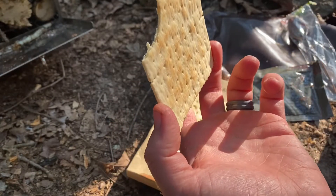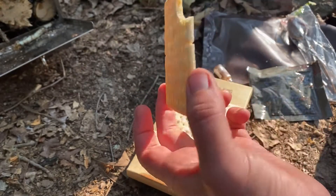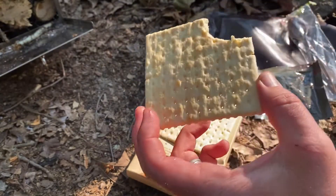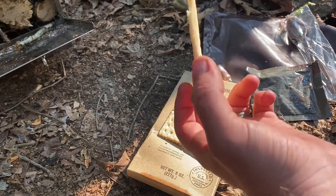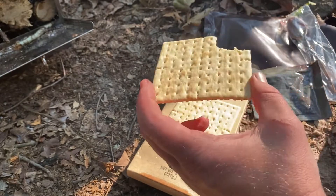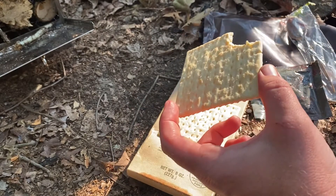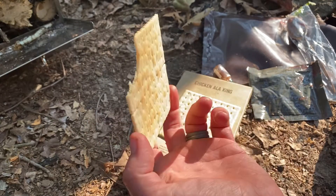The crackers taste perfect - they taste great. Basically this is new-era hardtack. The Roman soldiers were using the same type of recipe - ship biscuits, hardtack, panzer waffles, stuff like that.